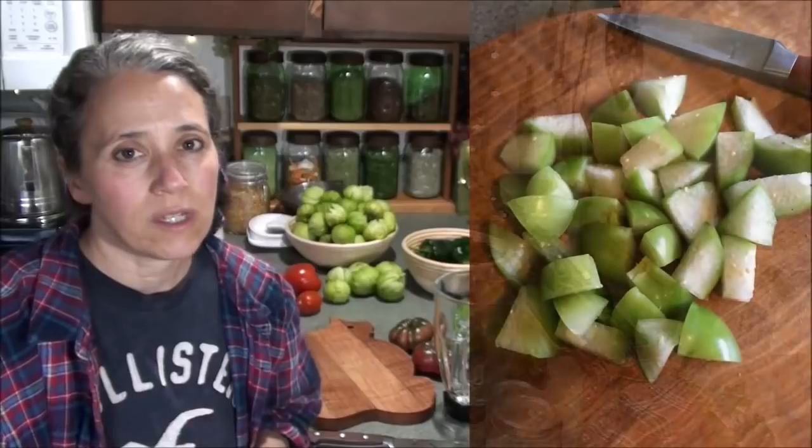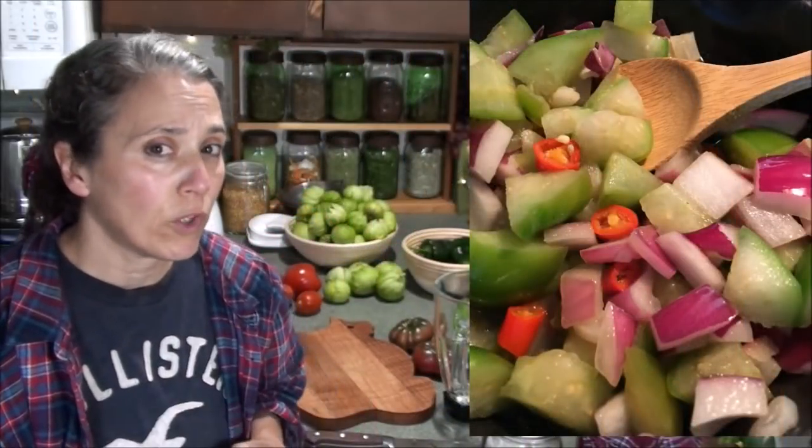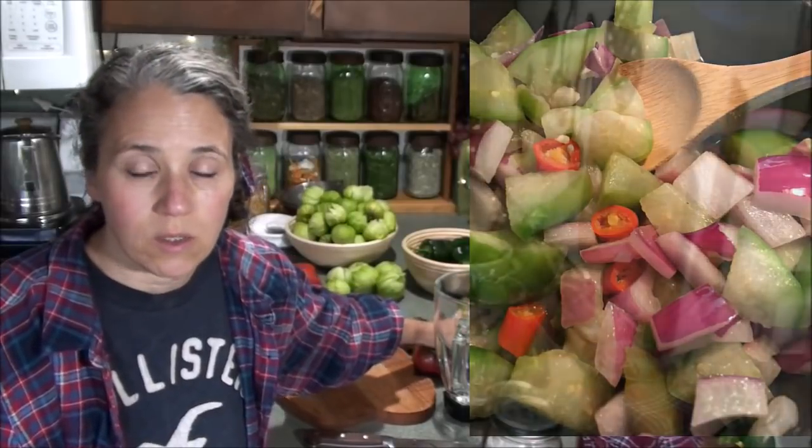Some other ideas for what you can do with your tomatillos besides making Italian or Mexican sauces: I like to sometimes sauté them in butter with some garlic and onions. It's a little different — they have a tart, tangy flavor. As you can see in these pictures, I just used tomatillos, cayenne pepper, some red onion, and fresh garlic from the garden, chopped it all up and sautéed it in butter. It was really quite good. I prefer to mix in some zucchini as well, because that helps break up the tanginess of the tomatillos.